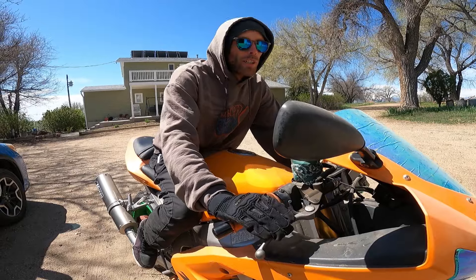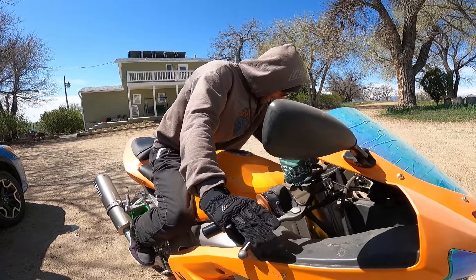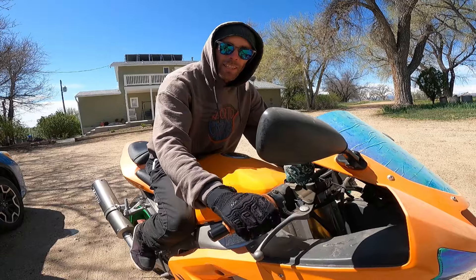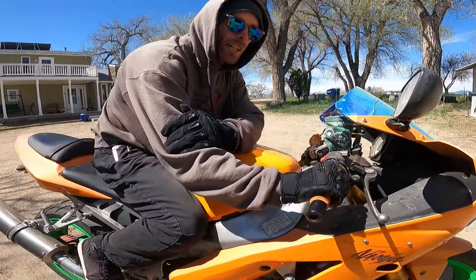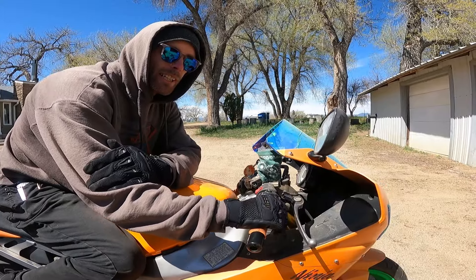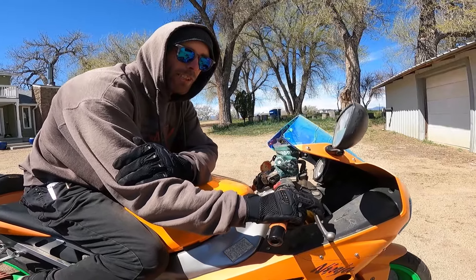If you get into a panic or get scared, you might grab that front brake — might cause you to skid or fall over. Especially if your bars are turned and you grab it, the bike wants to fall over. So instead, once you're done using your front brake, release it and return your four fingers around the throttle. Notice my right wrist is nice and flat and low — I can roll on, roll off nice and smooth, use my brake when I need it, then return my four fingers to the throttle. Don't leave that hand out there covering your brake.